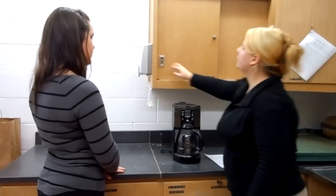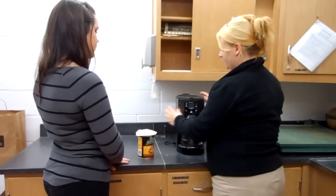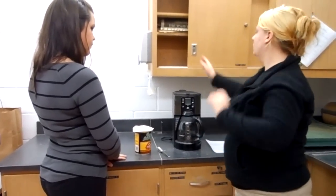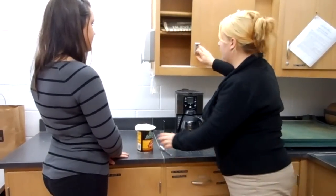First things first, we pull everything out of the cabinets — we've got our coffee, our coffee filters — and then we turn it on. Don't forget our scoop. Do you feel comfortable doing that? I'm going to put everything away then.